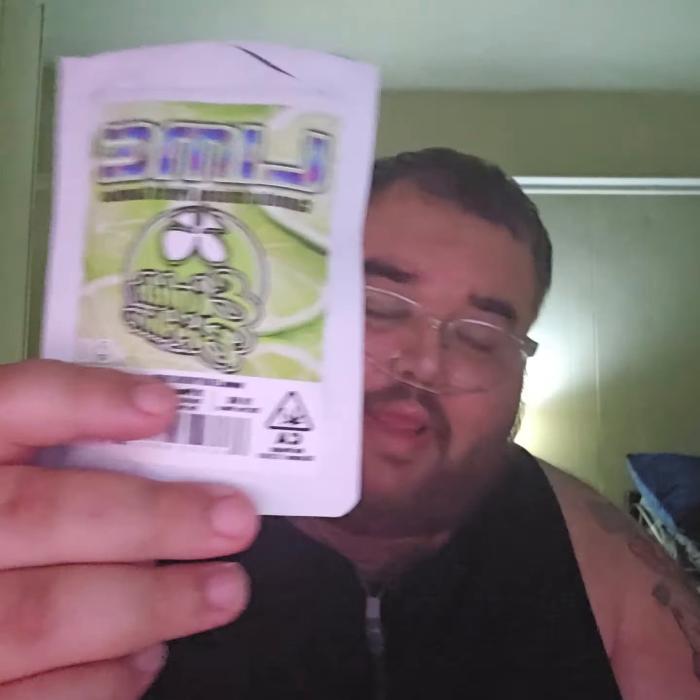If you see the lemon and the mango, you should grab it — it's not even expensive. Alright people, thank you for watching my videos. Stay tuned for more edibles and stuff. Peace, love.